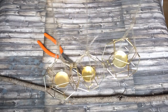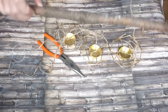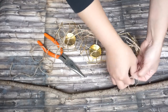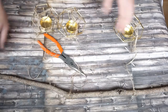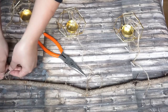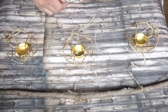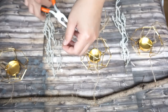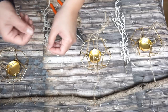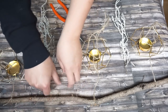Now that we already have three hanging candle holders, it's time to tie them onto the twig. After tying all the candle holders on there, I'm gonna use some branches to put on my twig — one here and then the other one at the end of the twig.